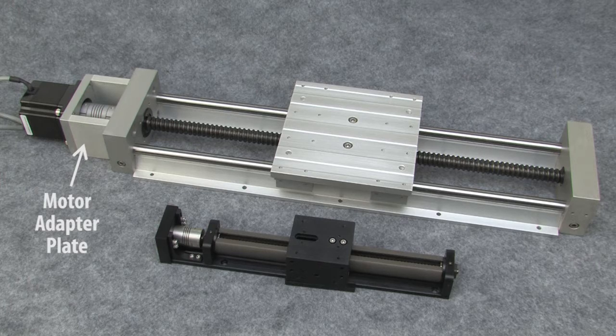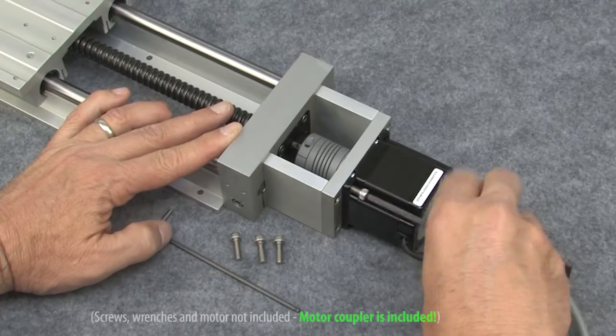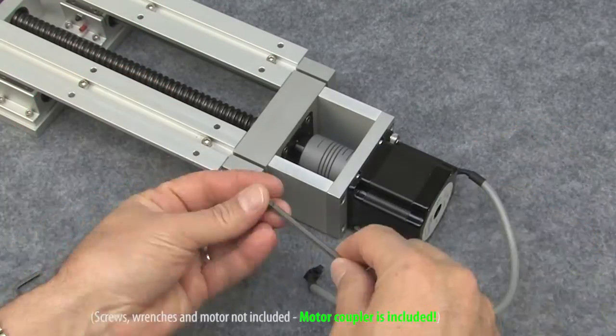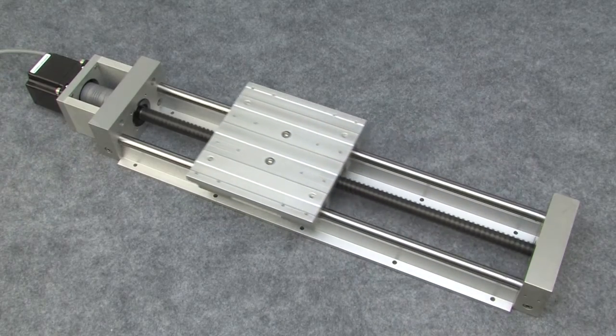This adapter plate is set up specifically for any AutomationDirect NEMA 23 stepper motor. You just screw it in with some 10-32 screws and you're ready to go. Everything else is ready to go out of the box — just plug it into your favorite stepper drive system and you're up and running.